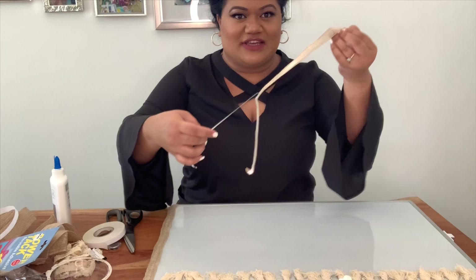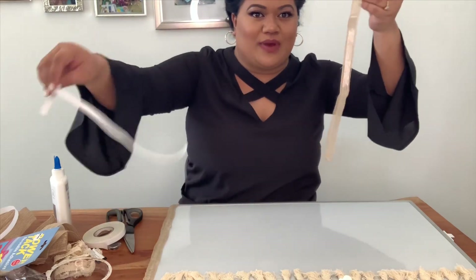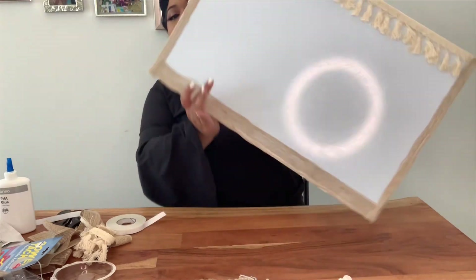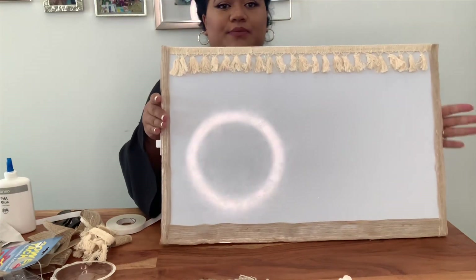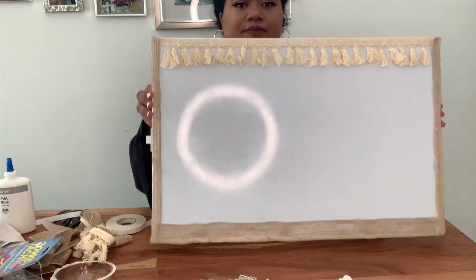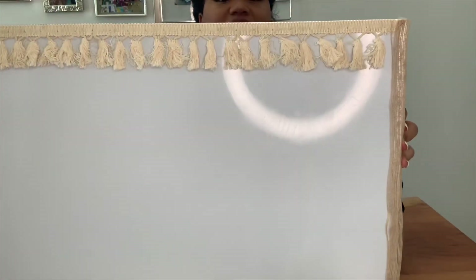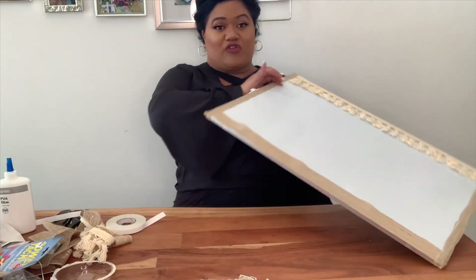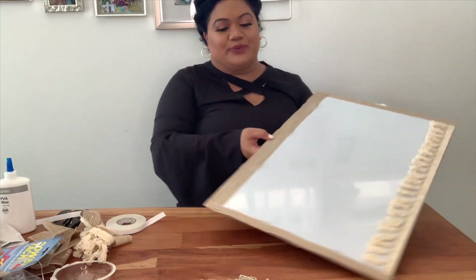Oh, this is so satisfying when you take off the white bit! So there we have it guys — the first boring board is now cute. It doesn't look all that right now, but it will.